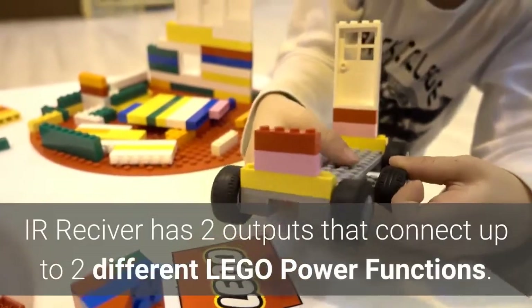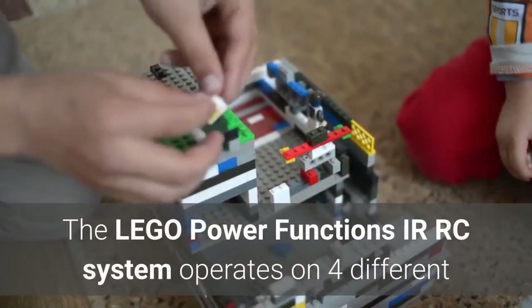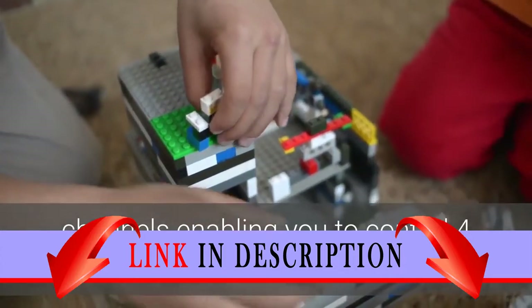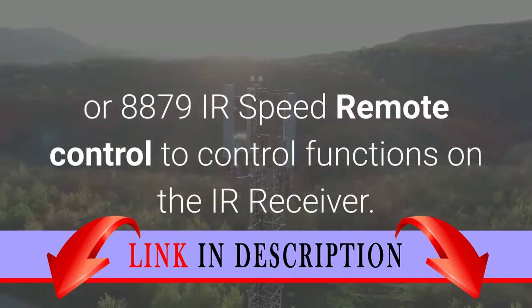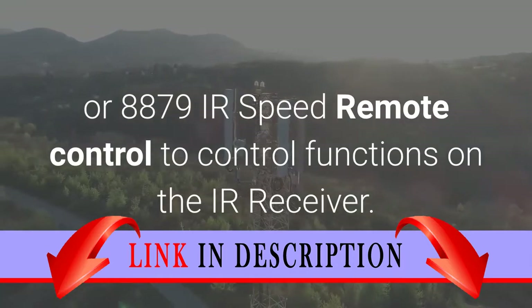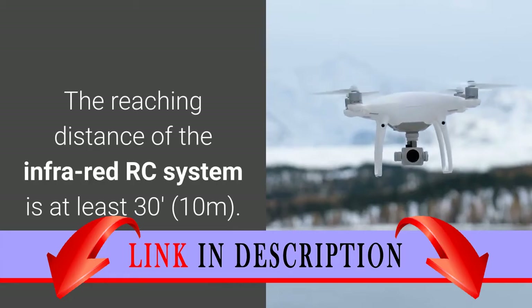The IR Receiver has two outputs that connect up to two different LEGO Power Functions. The LEGO Power Functions IRRC system operates on four different channels, enabling you to control four different models at the same time. Use 8885 IR Remote Control or 8879 IR Speed Remote Control to control functions on the IR receiver. The reaching distance of the Infra Red RC system is at least 30 feet (10 meters).